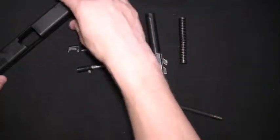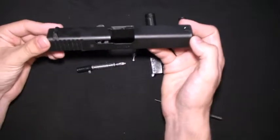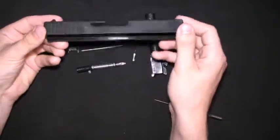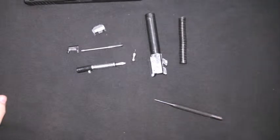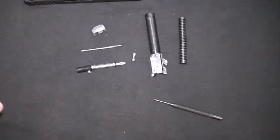And then once you get that out, if you push in on this little part, you can shake the extractor out as well as the firing pin safety and spring. That's basically as far as you can tear down this slide without taking off your sights. If you want to do any thorough cleaning on your slide, that's really all you need to know. I'll show you how to put this back together quickly and then we'll move on to the frame.